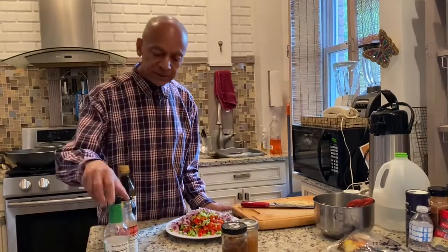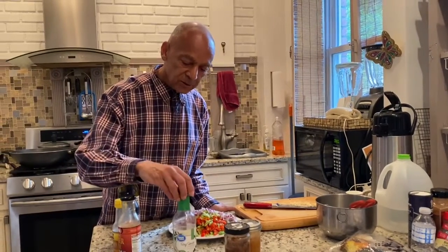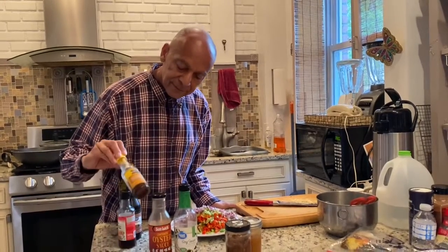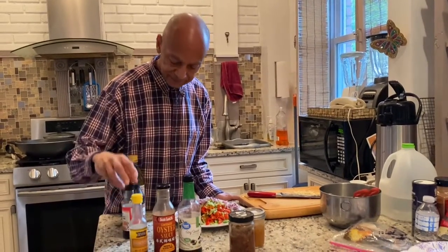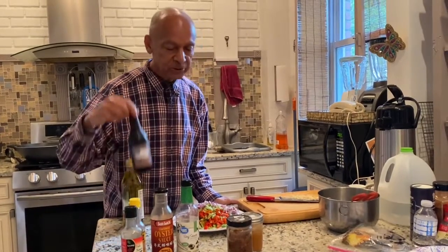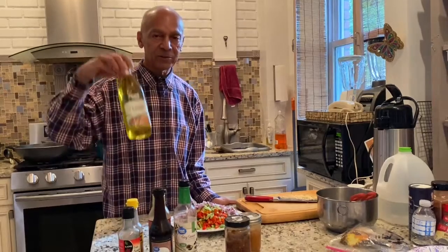My sauce is: I have soy sauce, just a little bit, plum sauce, oyster sauce, sesame seed, fish sauce, Worcestershire sauce, and a little olive oil.